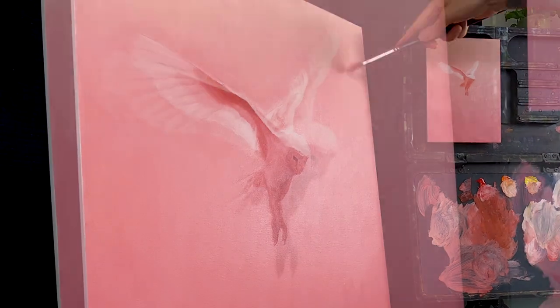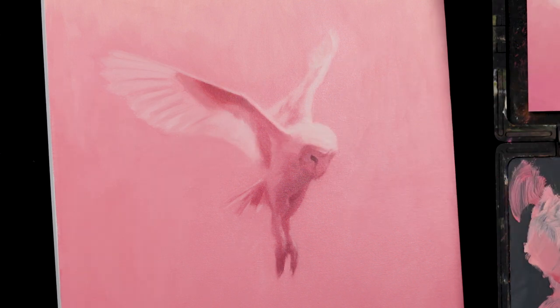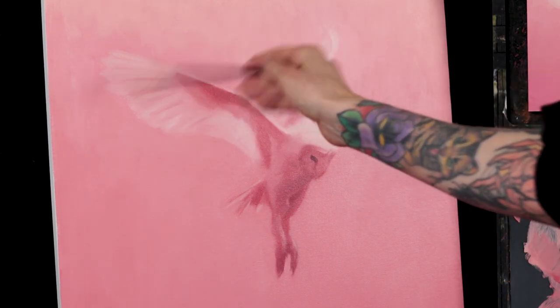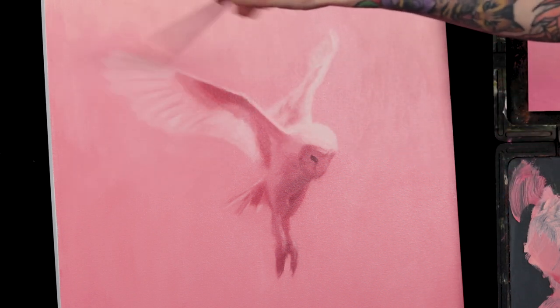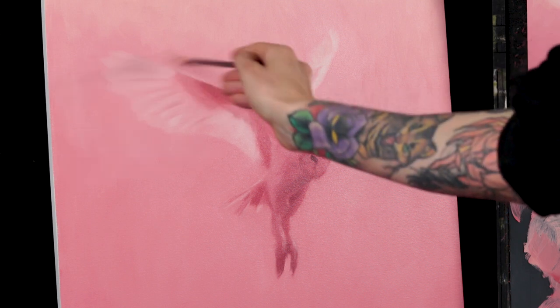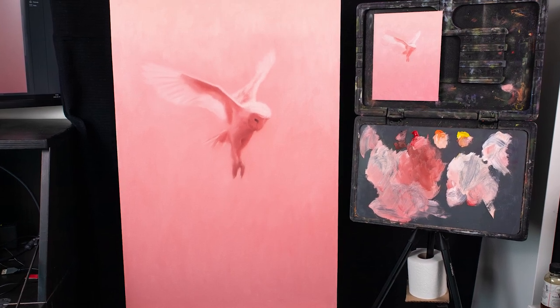Now I wait a couple of days before I continue with the second and final layer. Make sure to subscribe so you don't miss out on that video. I hope you enjoyed this time-lapse demonstration of my blocking process. Click like if you did, and let me know in the comments below if you have any questions about my process. I'll see you soon.